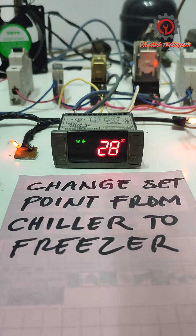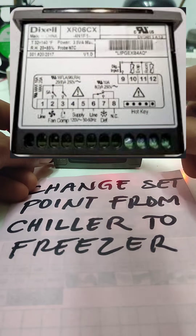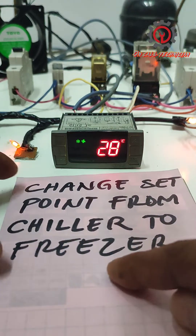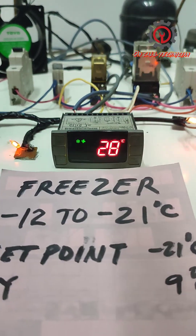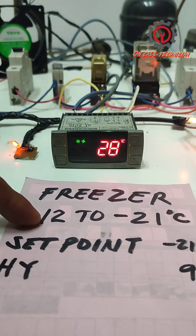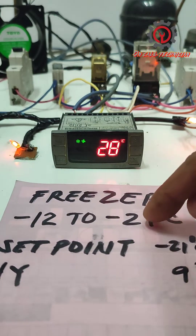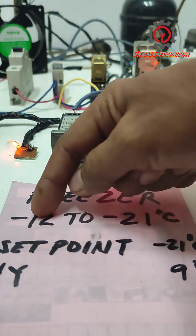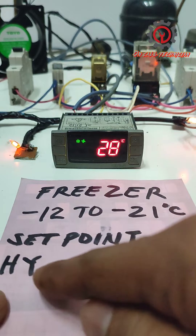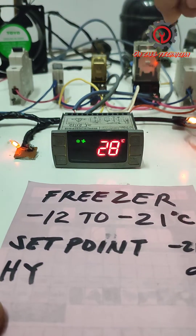Welcome guys. Today we're going to change the set point of this Dixel XR 06 CX from chiller to freezer setting. Our freezer setting is negative 12 to negative 21 degrees Celsius. Negative 21 minus negative 12 is 9 degrees Celsius, which is our HY. HY is the differential cut-in/cut-off of the compressor.